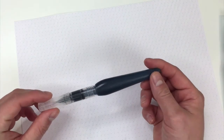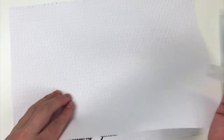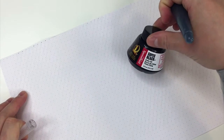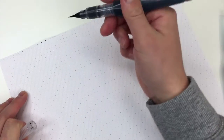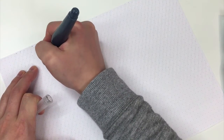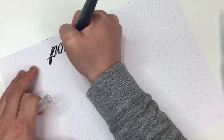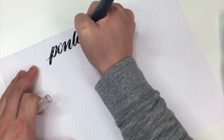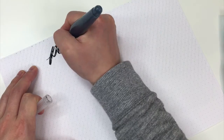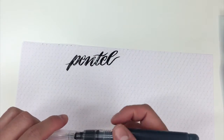This is the smallest Pentel Aquash water brush, and I'm using the Rhodia dot pad paper as well as a calligraphy guide underneath. This is using the Speedball Super Black ink. To get it started, just squeeze a little bit, but then you're good from there. You can see how really nice and black that ink is.